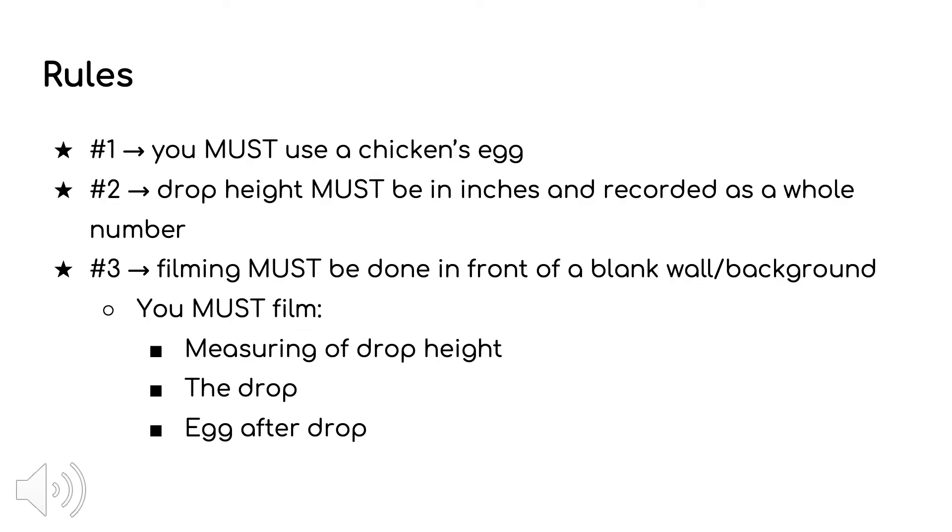Next, I will be going over some of the rules you need to follow. Number one, a chicken's egg must be used. Number two, the height from which you drop the egg must be in inches and rounded to the nearest whole number. Number three, you must film the measuring of the drop height, the drop itself, and the egg after the drop, in front of a blank wall or background.